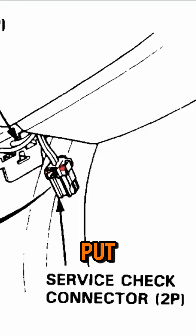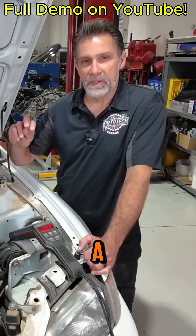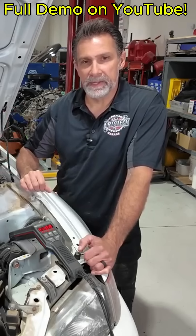Step two, we need to put this in base timing mode. There'll be a blue connector underneath the passenger side of the dashboard. There's a brown and a green wire that need to be jumped. I have a jumper wire set up for that, but you can also use a paper clip — that'll work just fine if you don't have a jumper wire.